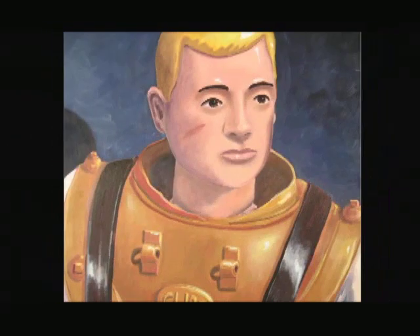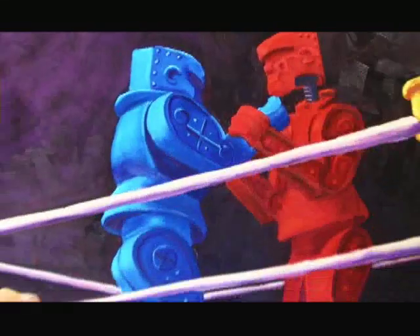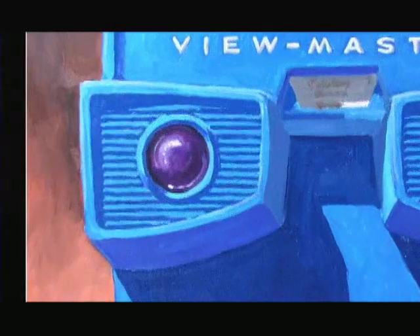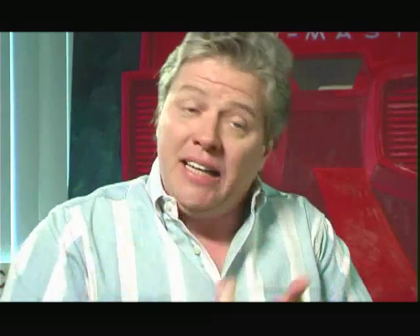These paintings work on two levels. They work as pop art — as iconic, nostalgic memories for people, like 'Oh my gosh, electric football!' or the View Master. It's about like, wouldn't it be great to take this gigantic View Master and just look into it and remember all those pictures that are already in your head? It's a painting about the pictures that are in your head.